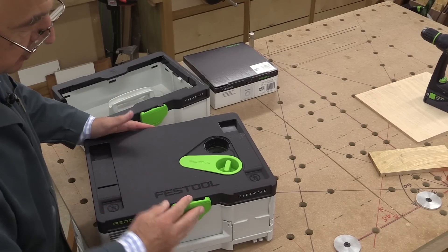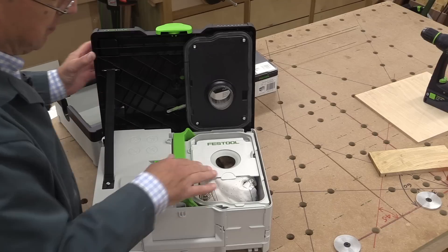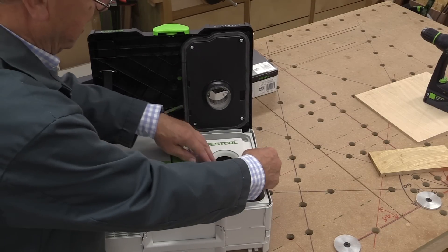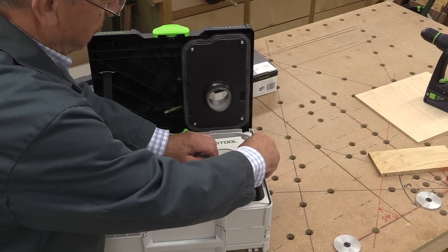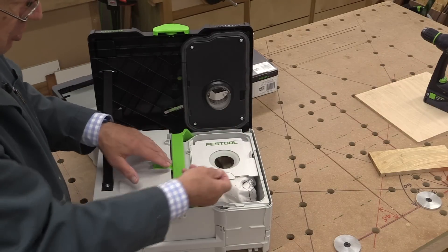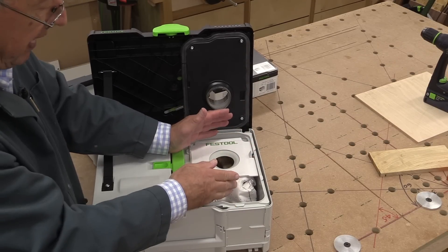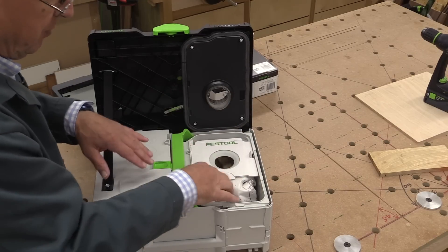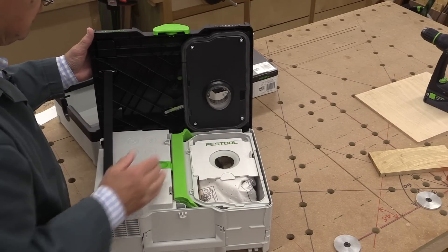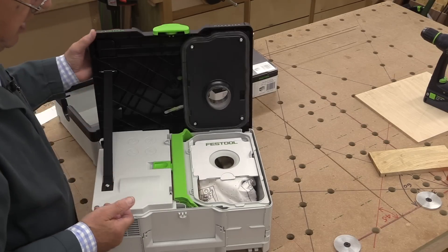Open the top up in the normal Festool way and there you have the dust bag. Mine's got quite a bit of dust in it but it's nowhere near full — it takes a lot to fill these bags. There's a clip; move that to one side and you can extract the bag. When changing it, pull the little tab to close the bag so no dust spills out. Fit the new bag, make sure it's clipped in properly, then close the lid and away you go.